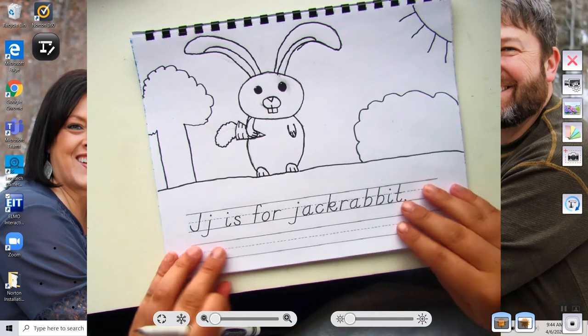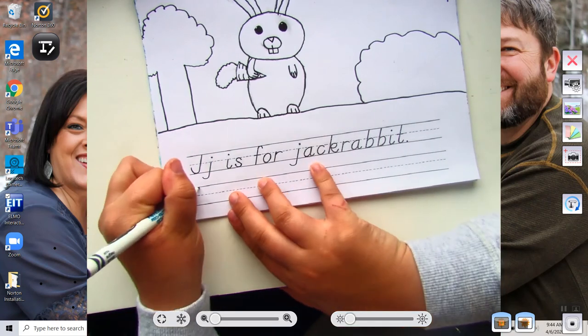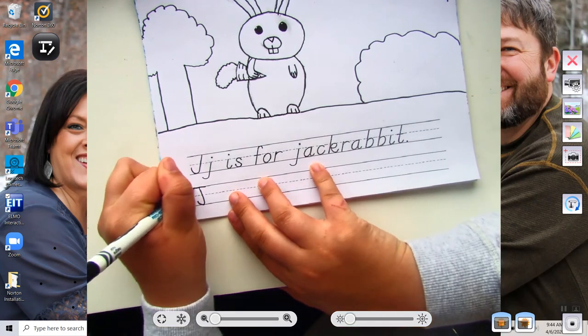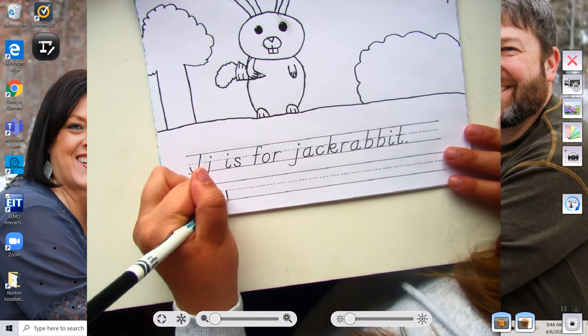So let's practice writing our sentence: J is for Jackrabbit. We're going to make sure to use capitals at the beginning of the sentence, we're going to use periods at the end of the sentence, and we're going to put spaces between our words.